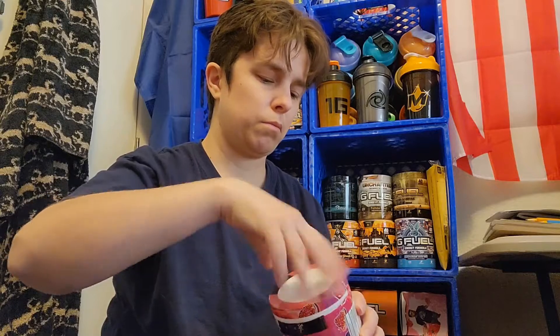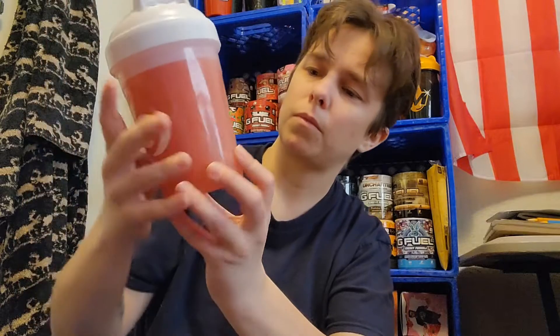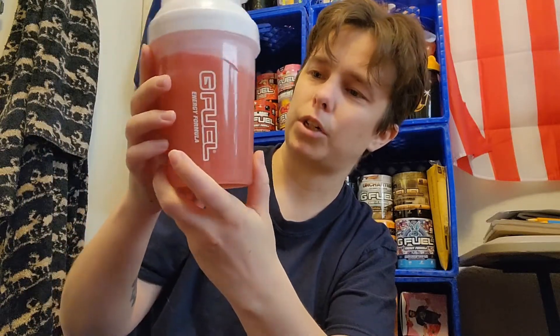Smells really good, and since we have 16 ounces of water we're going to get ourselves a full scoop. Pop that in there — got it in my winter white shaker. Give it a good shake; you always want to shake about 30 seconds to a minute. Got this reddish color — it's kind of hard to describe the red. Give her a smell — now the only thing I smell is the strawberries.